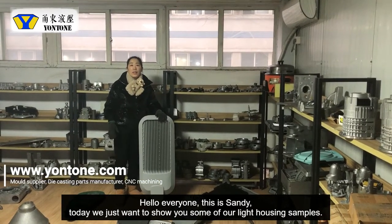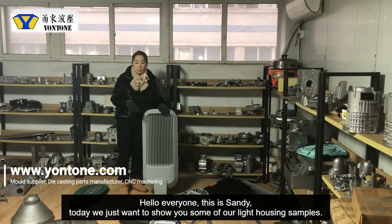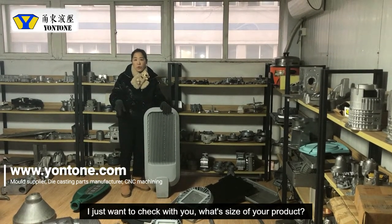Hello and Mark. This is Cindy and today I'm going to show you some of our light housing samples. I just want to check with you what size of your product.